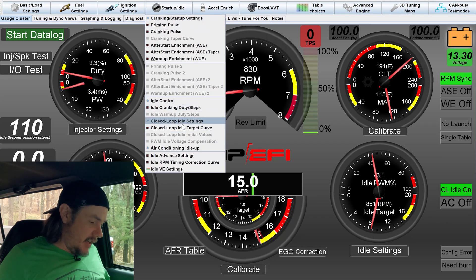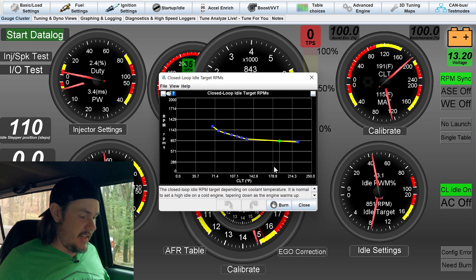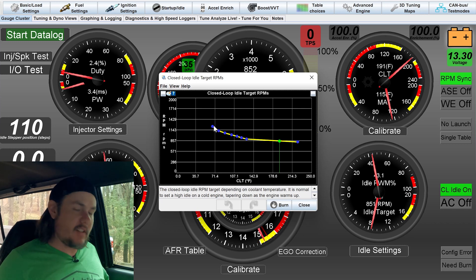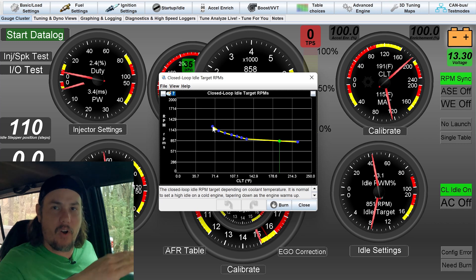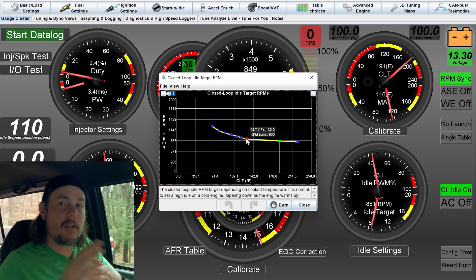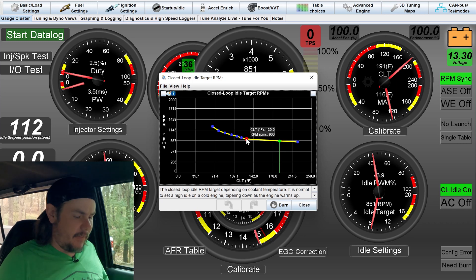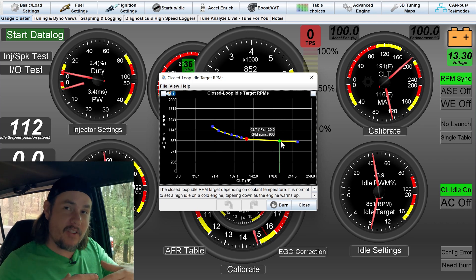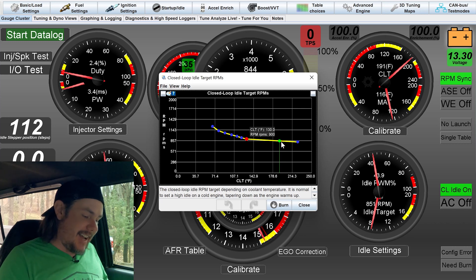Note that idle timing is only enabled above 120 degrees coolant temp — below that, we're mainly using airflow. Looking at the idle target curve, temperatures are across the bottom in coolant temp. Below about 70 degrees, we're targeting 1,200 RPMs. As it warms up, we want it to gradually come down to our target idle. We're in warm-up mode until about 130 degrees; once above that, we let the idle float around 857 RPM — a little warmer it slows down, a little cooler it speeds up.